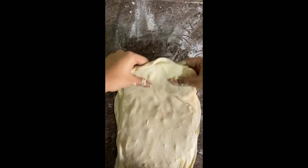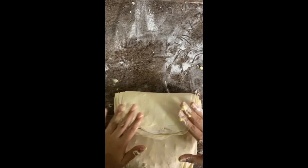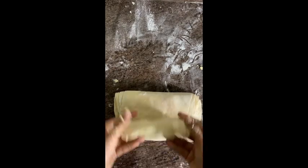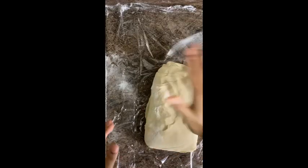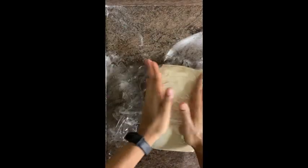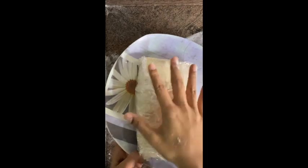Then take one side of the dough and fold it to one third, then repeat with the next half so it's folded over. Your layered dough is now ready. Wrap it in a cling wrap — it's very necessary to wrap it and keep it in the fridge. The cling wrap works best. Keep it in the fridge for about 40 minutes.